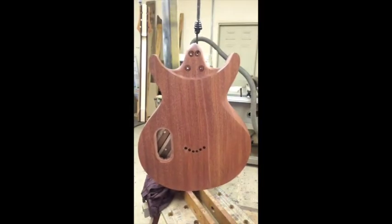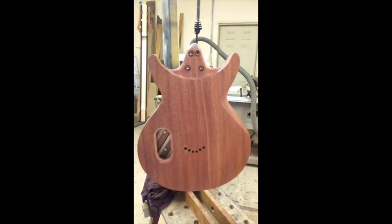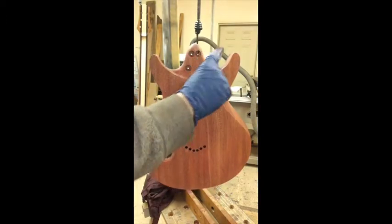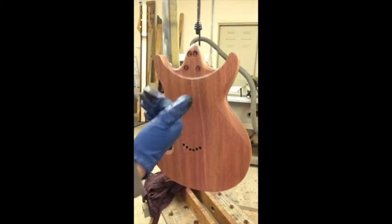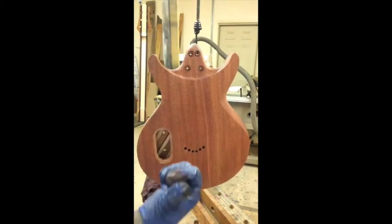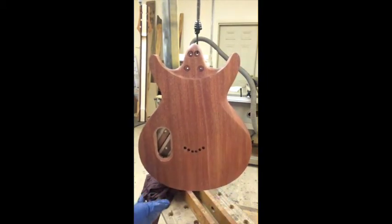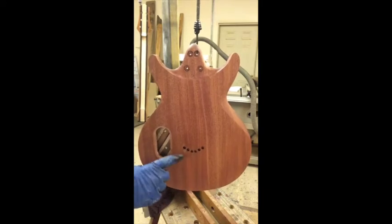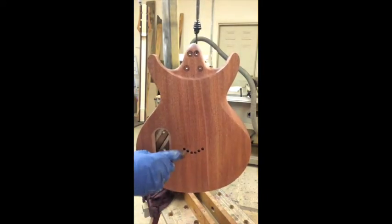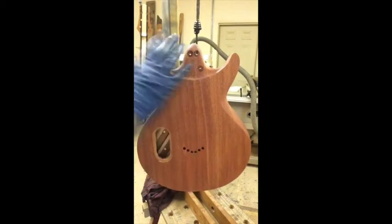All set up for the second coat with my fashionable blue glove on. I'm going to proceed just like in the first video — starting in the cutaways and working my way around the edges. But since I sanded out those scratches on the tail end, I need to hit that area first so it has more time to soak in. I'll also hit that little repaired spot, being careful not to shove too much finish in the hole and recreate the same drip problem.